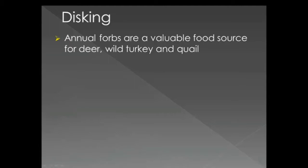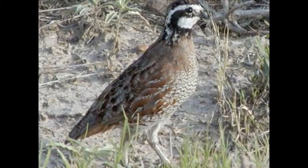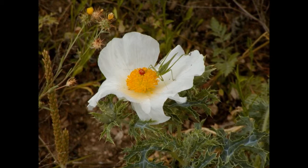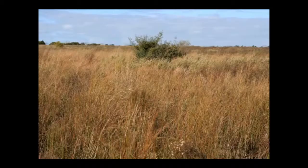Annual forbs are a valuable food source for several wildlife species such as white-tailed deer, wild turkey, and quail, as these plants produce lush green leaves and seeds that are high quality food. Forbs also attract many insects that are an important food source for quail chicks.